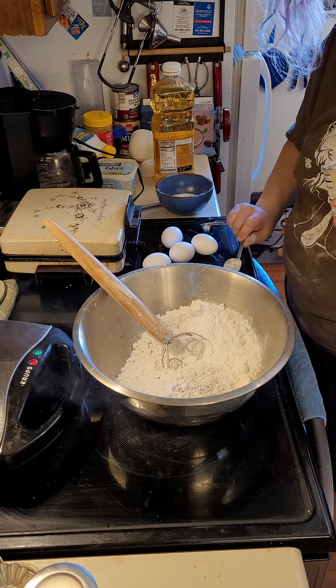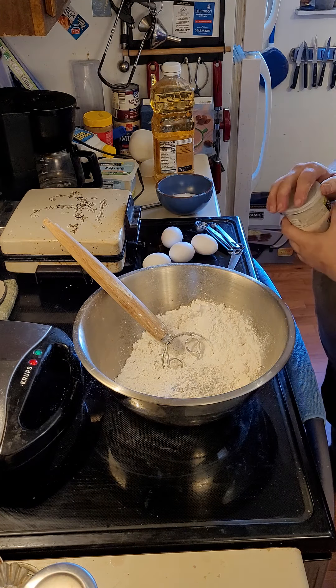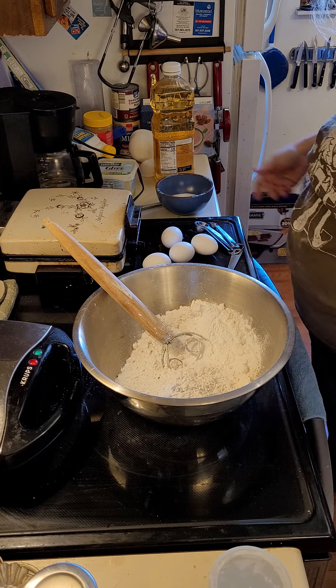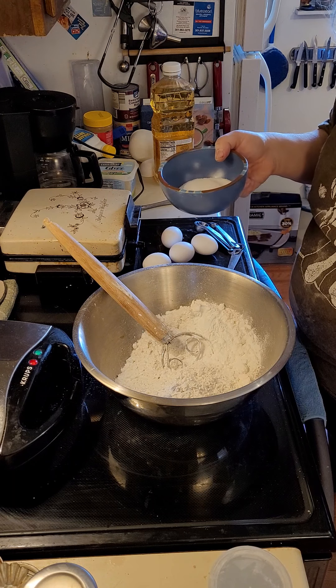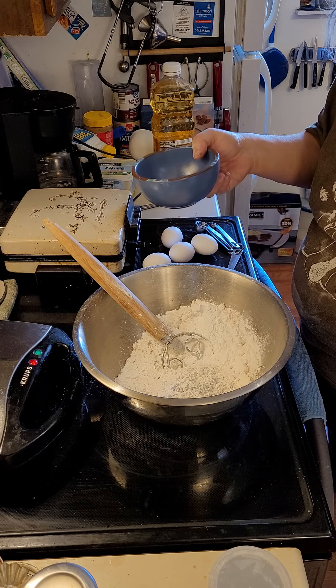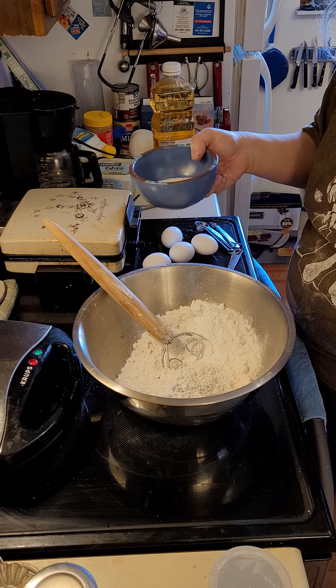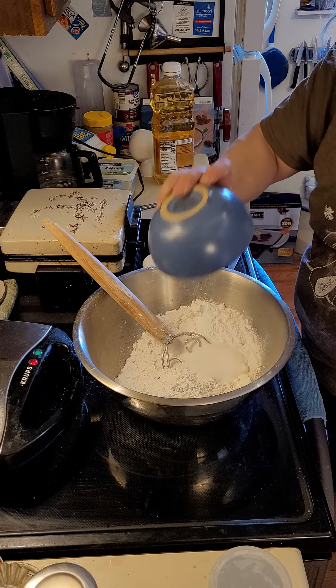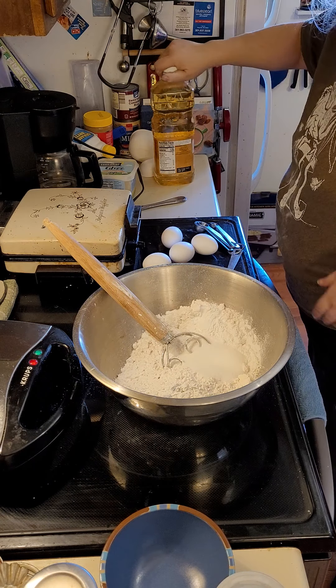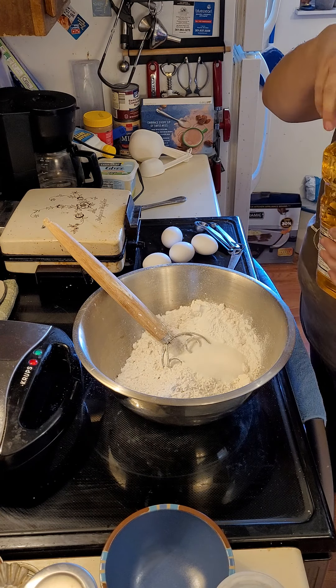The only math I'm good at is kitchen math, so I can do cups and quarters like nobody's business. We also have a quarter cup of sugar, which is two tablespoons per recipe.